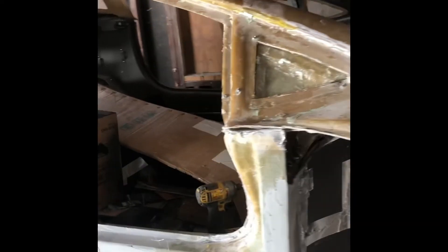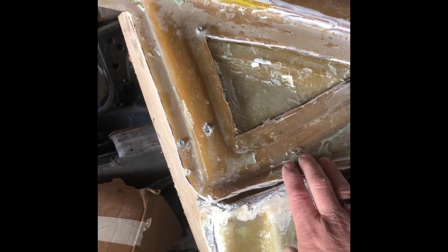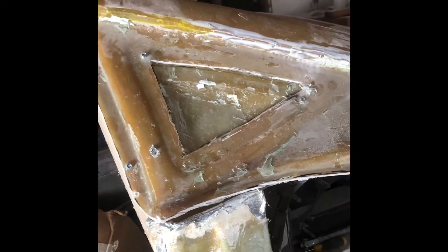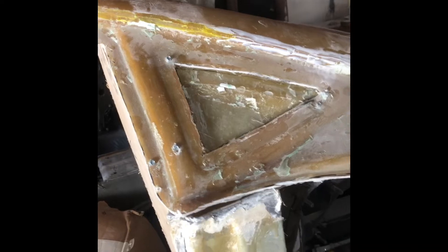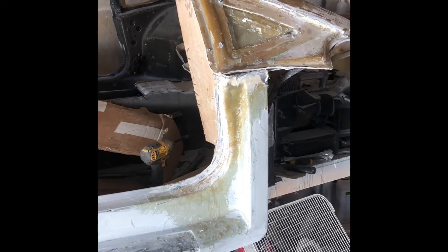I'm going to go ahead and start doing some fiberglass and locking this outer portion together. Hopefully that's going to allow me to start working on the back part. I'll show you when I get some fiberglass on — I'll be back.